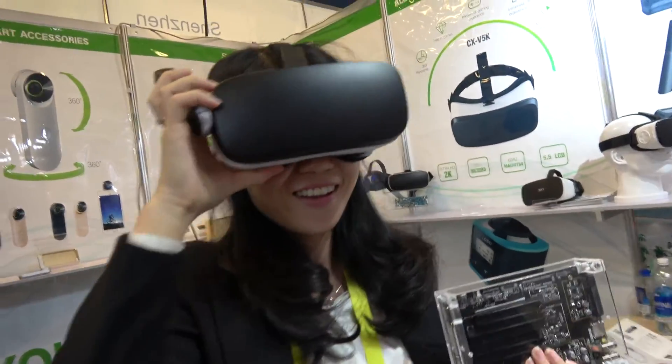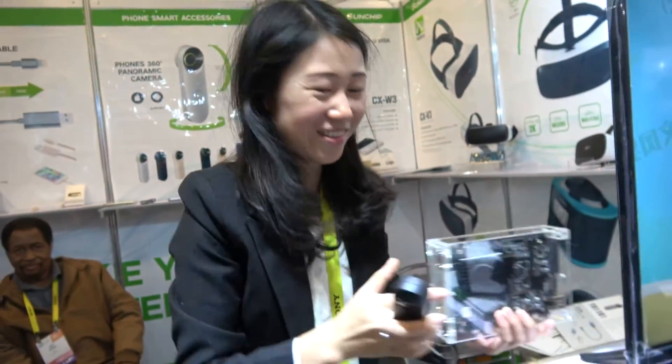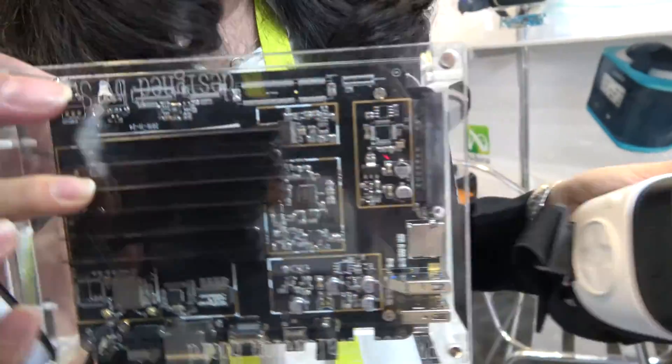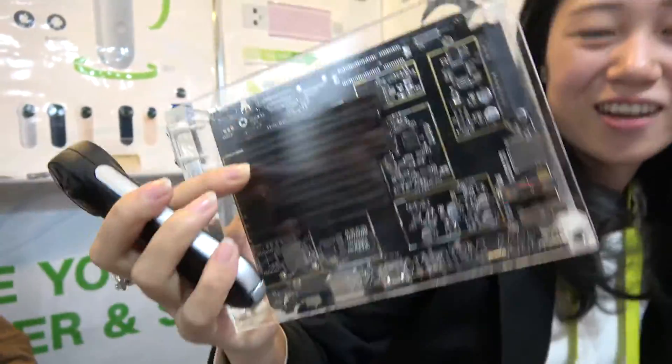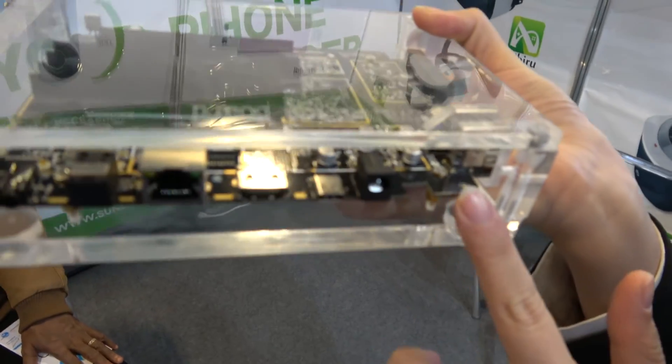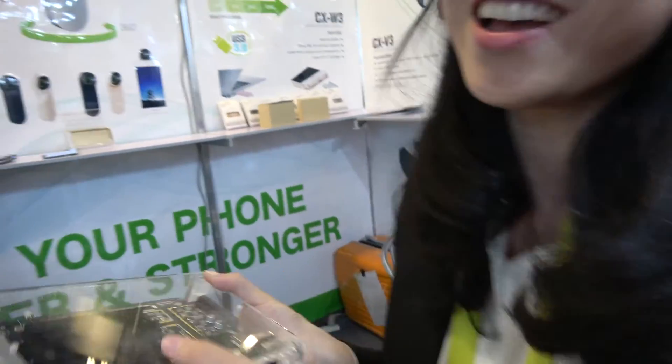We have the Sun chip here. I'm Jenny. This is our 3399A PCB — this is very powerful, the most powerful TV chip, yes of course.